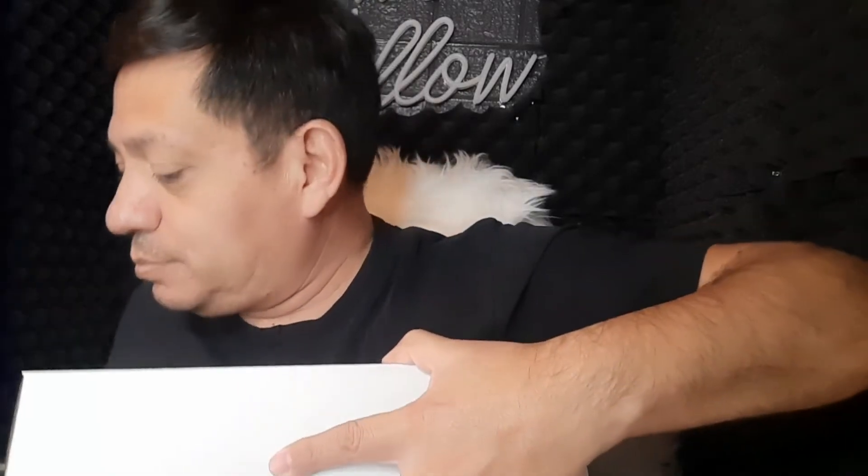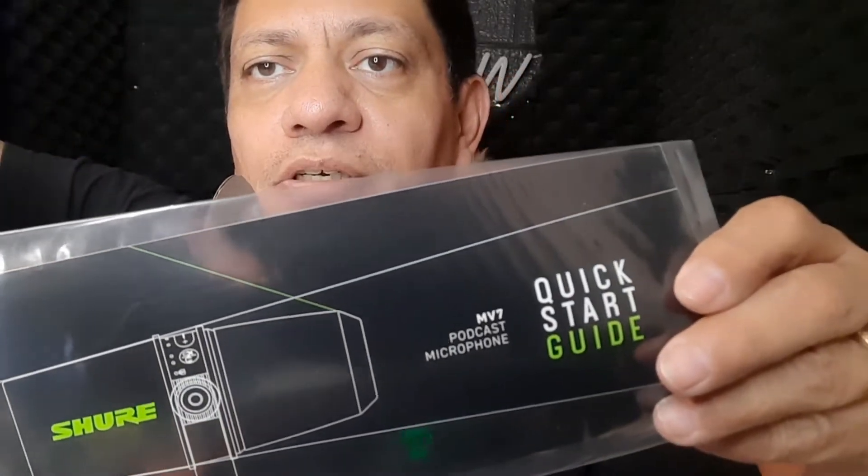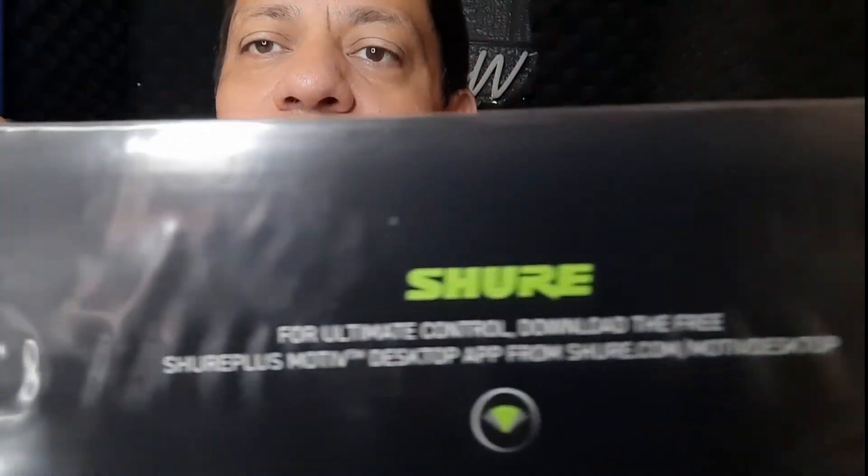Let me try to do this one-handed and be as presentable as possible. Here it goes. It's already open — okay, here's one of the inserts — it's a card that tells you to download the Shure app from their website. There's an application you download to your computer so that when you plug in the microphone it controls the volume of your voice and how you want it to sound.